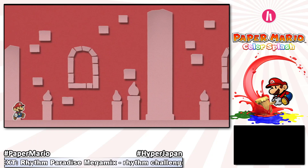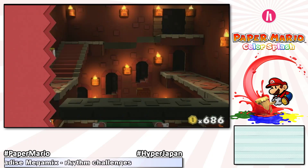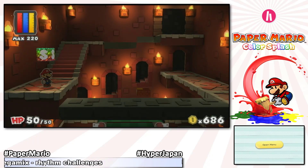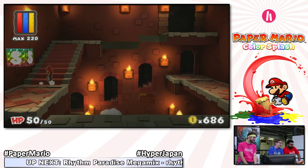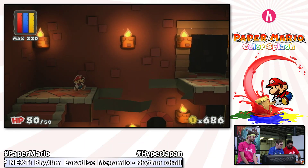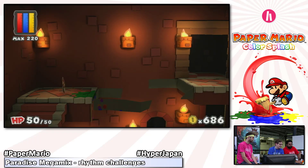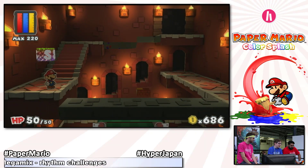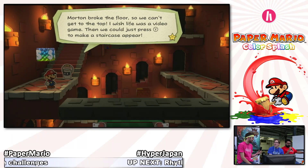Here we are in the Crimson Tower, which is the first place where I can find a big red paint star — these are the large paint stars that give back color to a huge area of the game. I've noticed the paint gauge has increased too — we now have 120 up from 80 that I had before, because I upgraded my paint reserves. I need to get to that door on the upper right, but there is no staircase in the middle. This might be a good time to press up on the d-pad and call Huey for a hint.